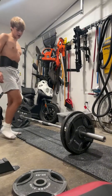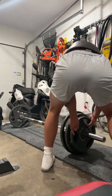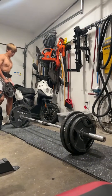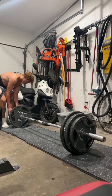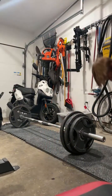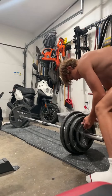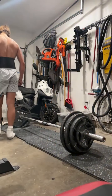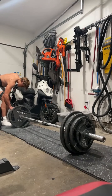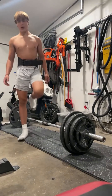Let's put 315 on. That'll be my last warm-up, and then I'll try it. This is 295 — I need to put 10 on, and then another 10. That's 315. All right, let's chalk up.